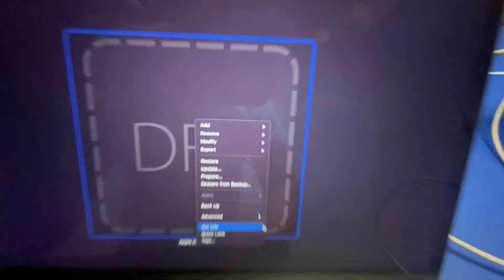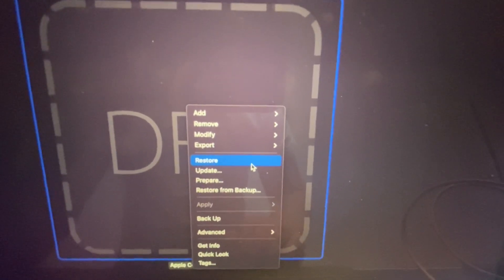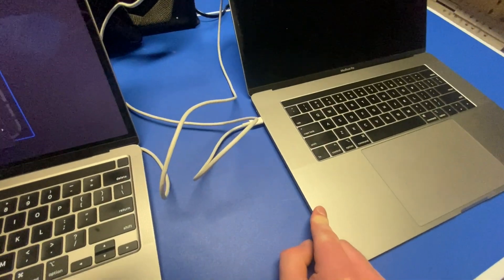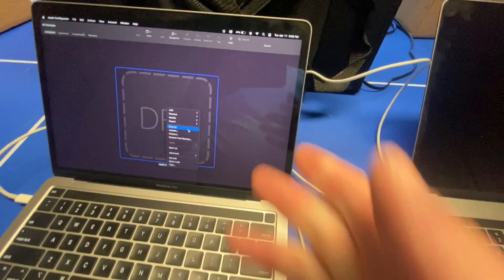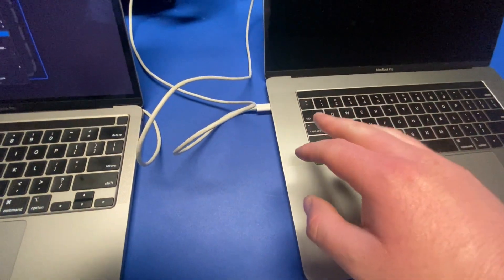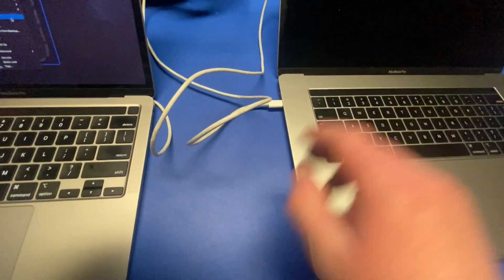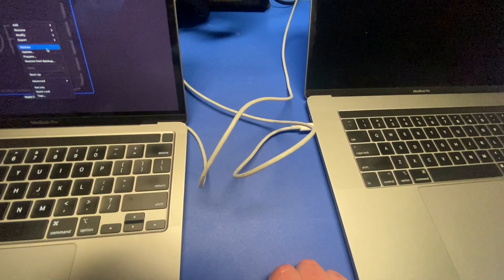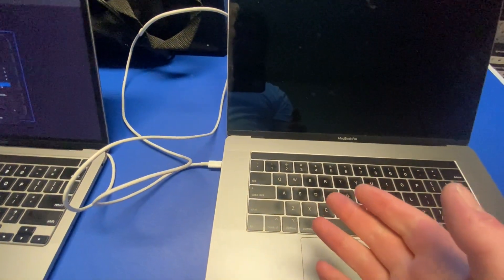I recommend doing Revive Device first — see if it works. If that doesn't work, then you're going to go to Restore. That's actually what I did to fix a MacBook just like this. By hitting Restore, it wipes the drive, wipes the firmware. If there are any corrupt apps or anything on there, they're gone. It's just brand new, just like out of the factory. And it just fixed it.